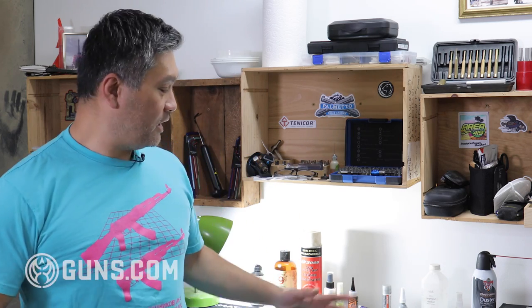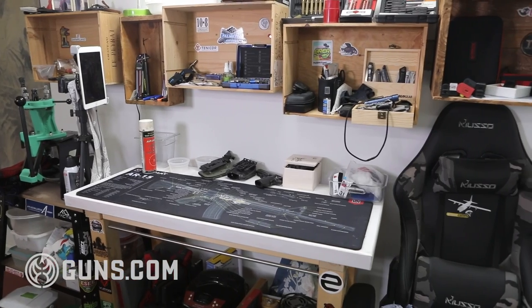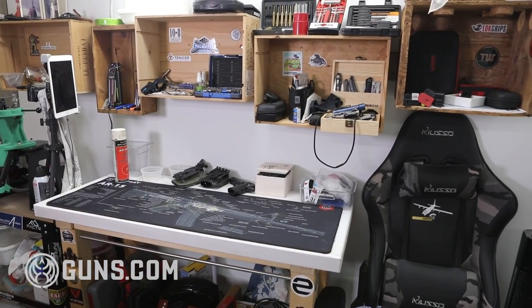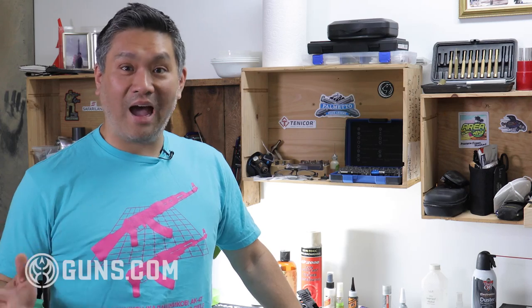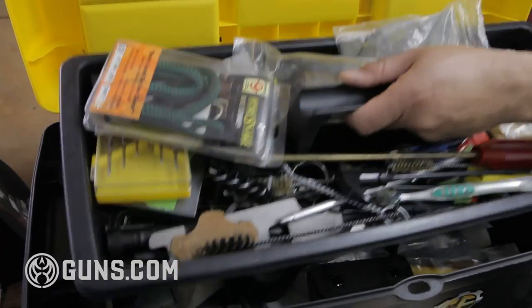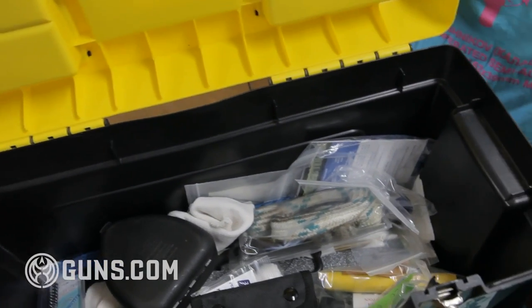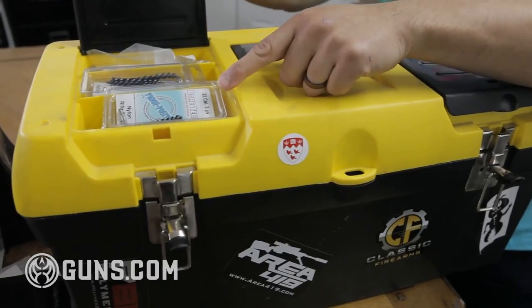The first thing is your area, your space — where are you going to do the cleaning. I like to have a dedicated place; this is my gun cleaning and gunsmithing area, and I keep all the stuff I need right at fingertips reach. Before I had this house I had to keep it mobile, so I had this toolbox with all my cleaning stuff in it. I still keep a couple things in there so if I go to the range I have a portable cleaning kit.